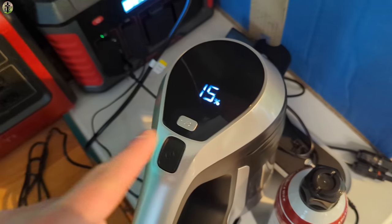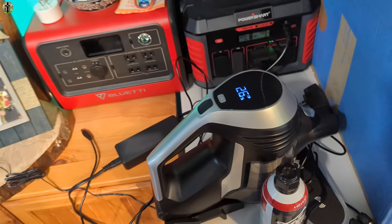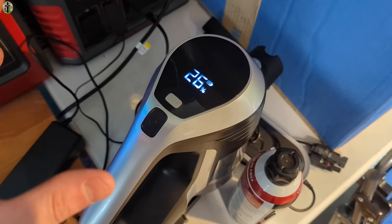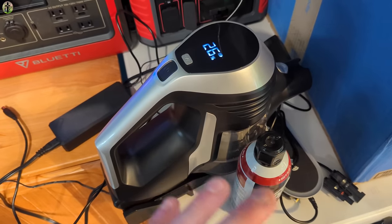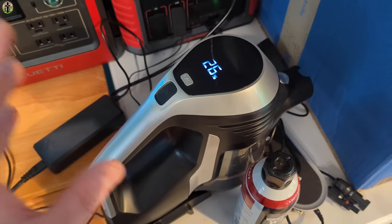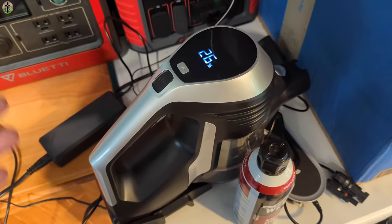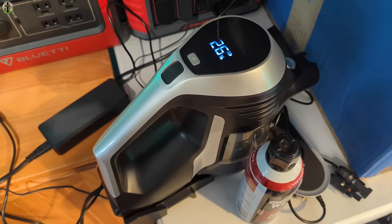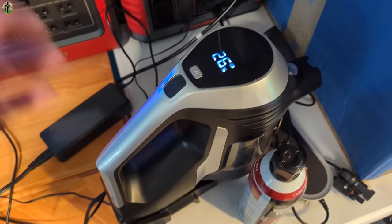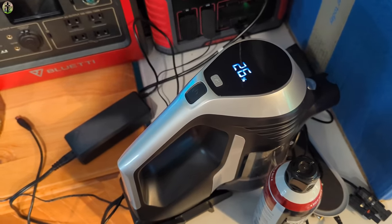While charging, it will show you the percentage and blink. It does take quite some time to charge, so put it on the charger as soon as you're done vacuuming. That way in the next day or week you're ready to go. It uses a drip charge — a slower charge which is better on the battery and uses less electricity right away, but it does take longer.